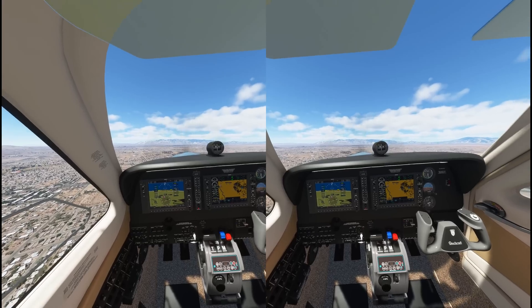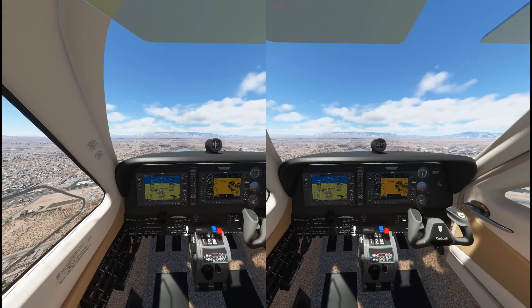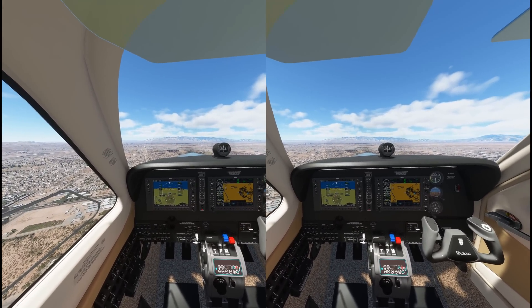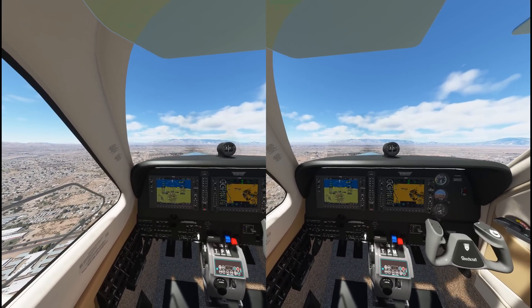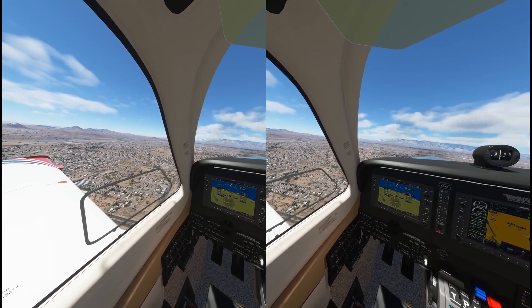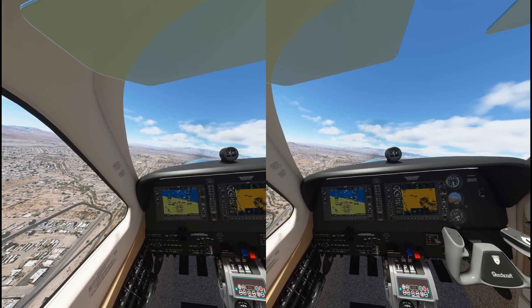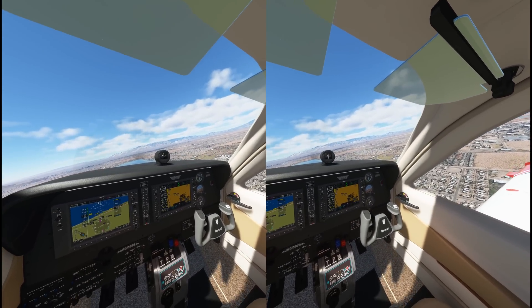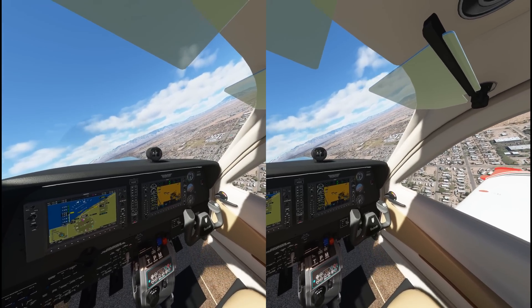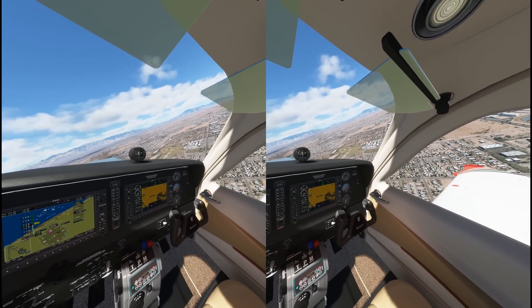Why PC settings would still impact VR — that part doesn't make sense to me. That could be an optimization issue on Microsoft's or Asobo's part, and that's not a shot at them. They may not even be aware this was happening. This may lead them to find something really great for VR users — they may be able to go, 'Wow, this is what's happening,' and give VR users an amazing experience because of this discovery.